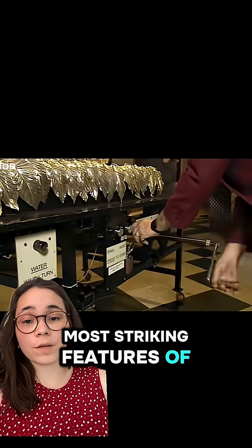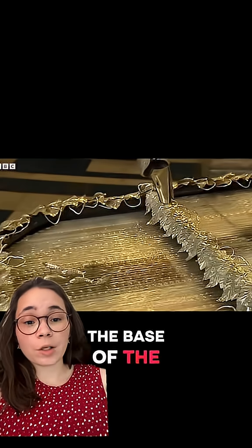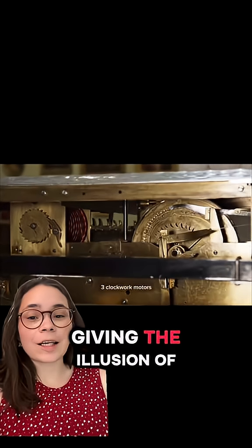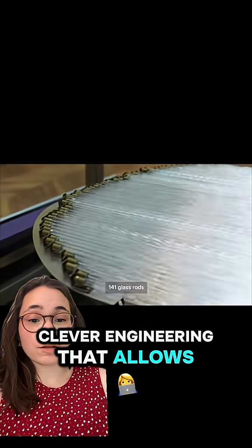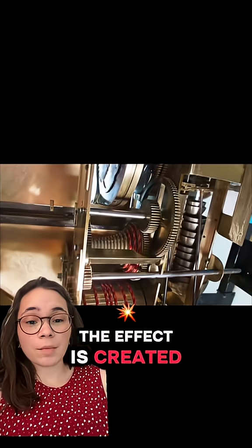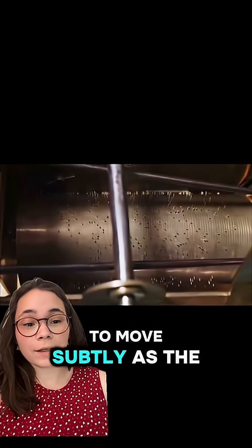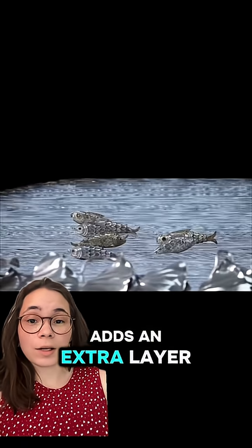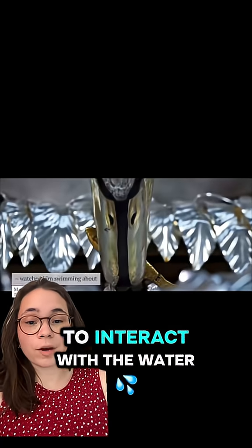Another one of the most striking features of the silver swan is the glass water in which the fish appear to swim. The base of the automaton contains a small, carefully designed glass pool, giving the illusion of moving water. The glass itself is part of the clever engineering that allows the swan to appear as if it's gliding through a rippling stream. The effect is created by tiny gears and springs hidden within the base, which cause the water to move subtly as the automaton operates. This illusion of fluidity adds an extra layer of realism, making the display even more captivating as the swan seems to interact with the water and fish.